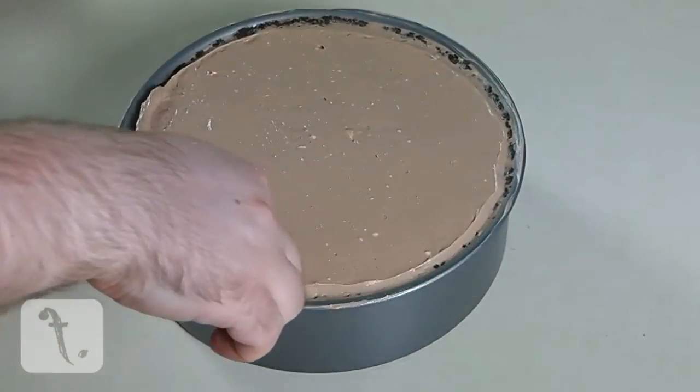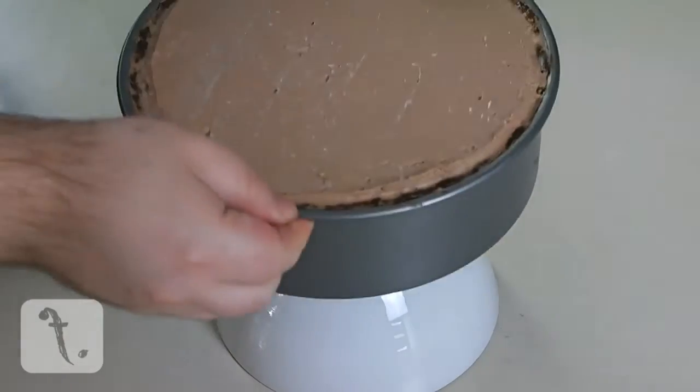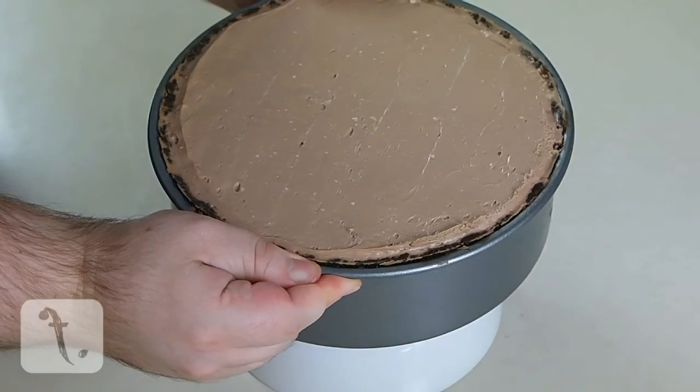Then place it into the fridge to chill overnight. Allow it to sit out of the fridge for at least 20 minutes before removing from the tin and slicing.